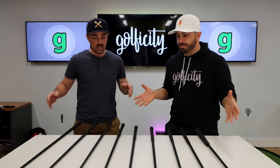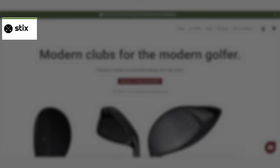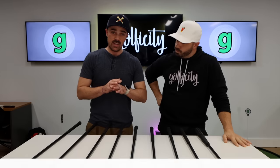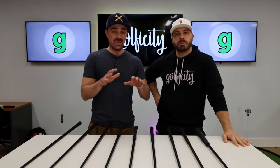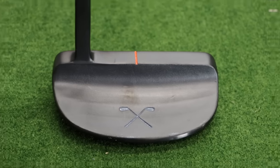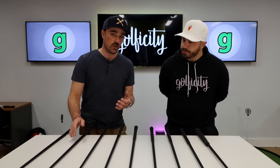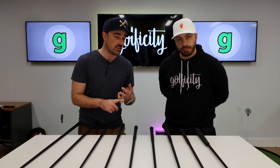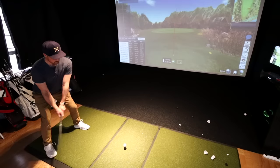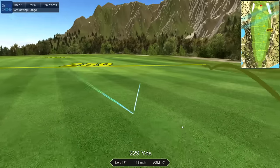All right Frank, so what do we have here? What we have here is a setup from a company called Stix, S-T-I-X. First, we'll say this is not a paid review. They sent us these clubs to try out. What we're gonna do is first tell you who they are, give you our first impressions, and then we'll hop over to the OptiShot sim and hit a few.